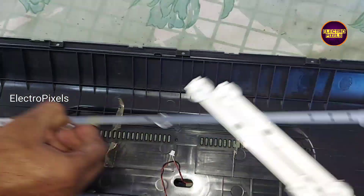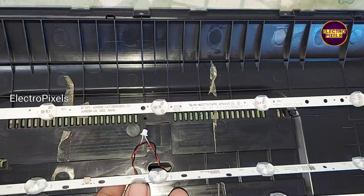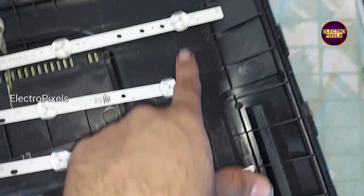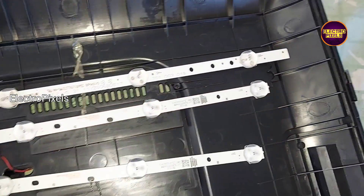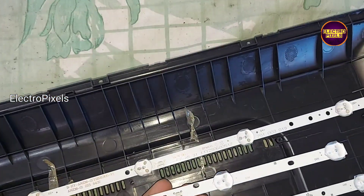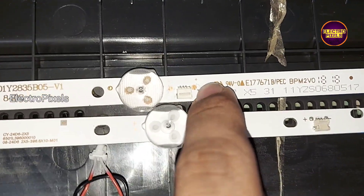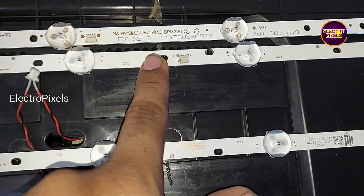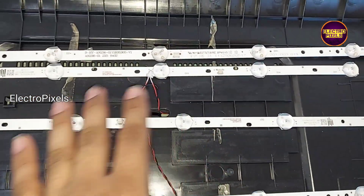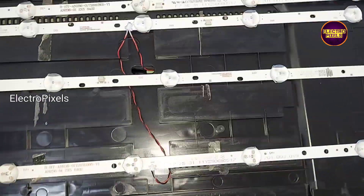To repair this TV we need to replace the entire LED strip with a new one. So here I take two new LED strips to replace. Since the same model LED strip is not available in the market, I purchased an alternate model. You can see a small difference in the LED socket, so we need to wire the socket — for that we need to solder it directly.